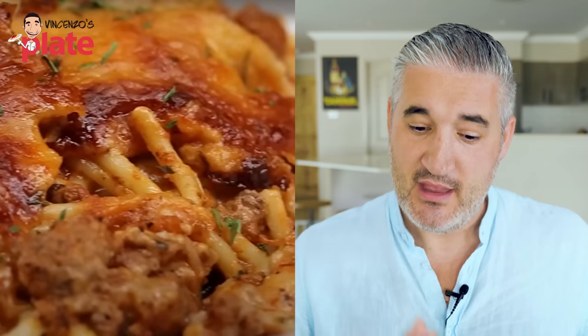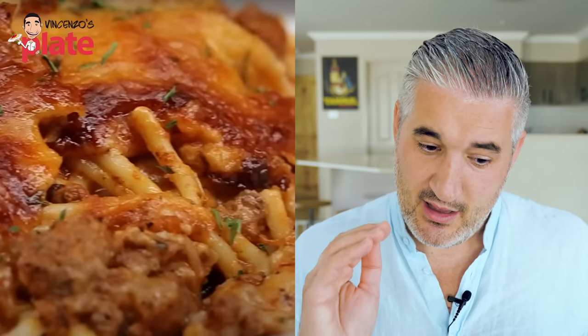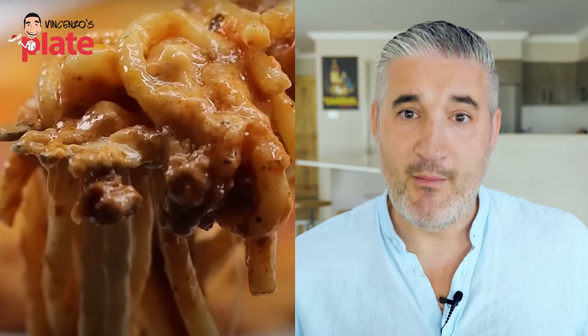Look at that shot — that's a 4K shot. A one million dollar shot. Okay family, let's begin all of the — Family? Wait.